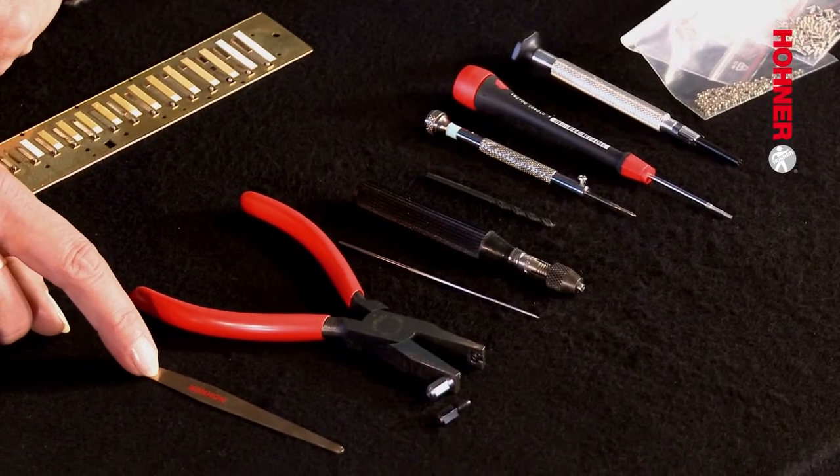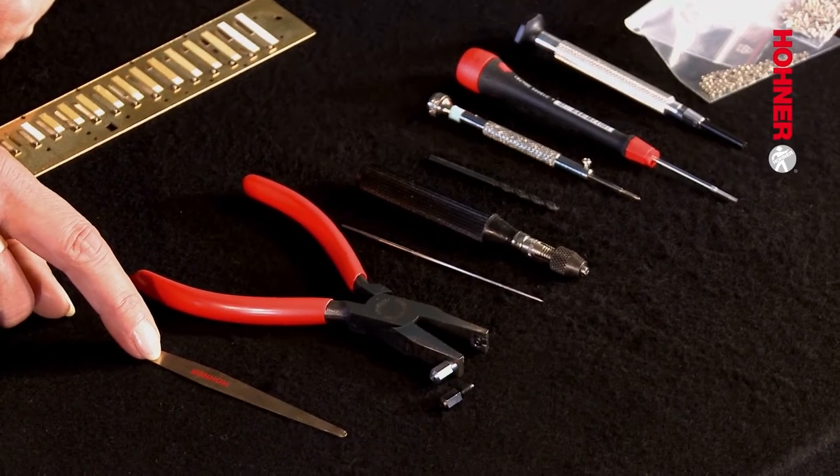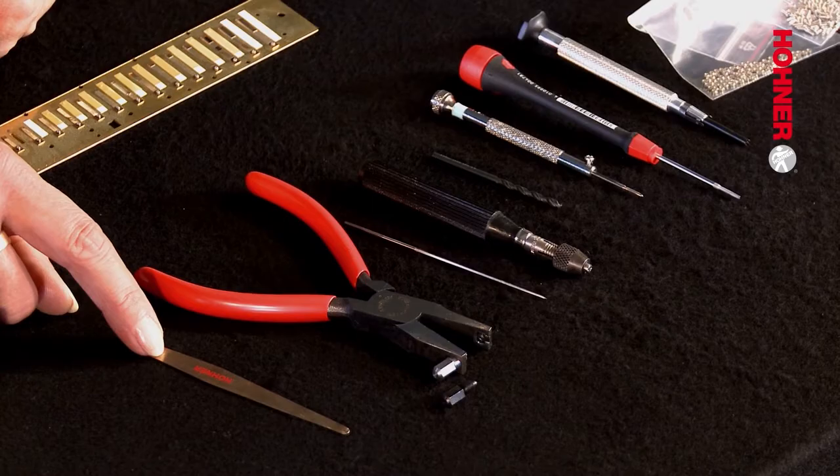Now we're going to introduce this tool set to you. The first tool you're already familiar with — it's our old friend the reed lifting blade, which is used in almost all harmonica repair operations.